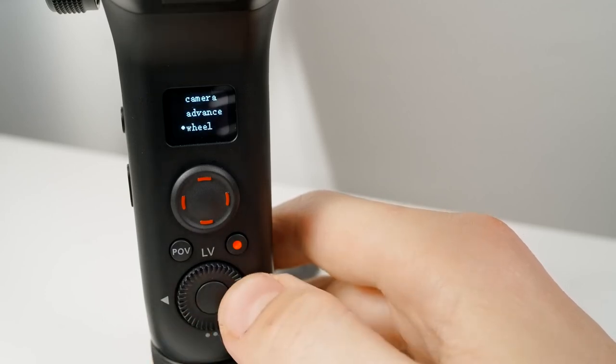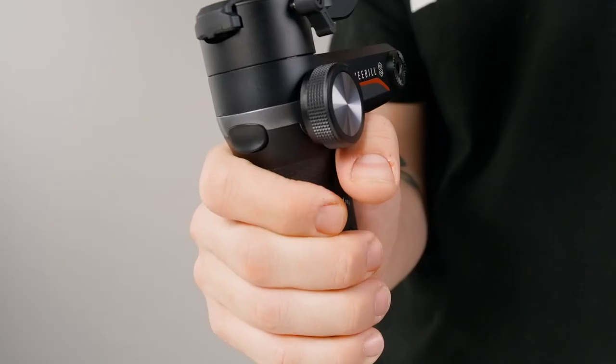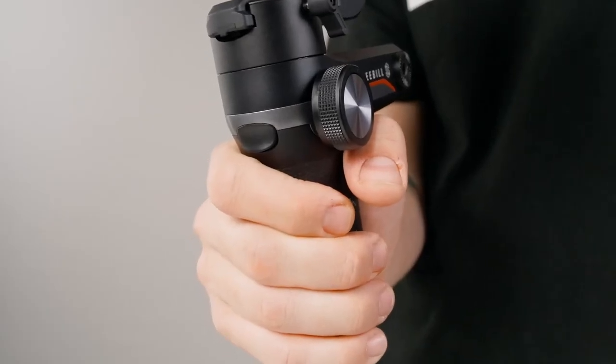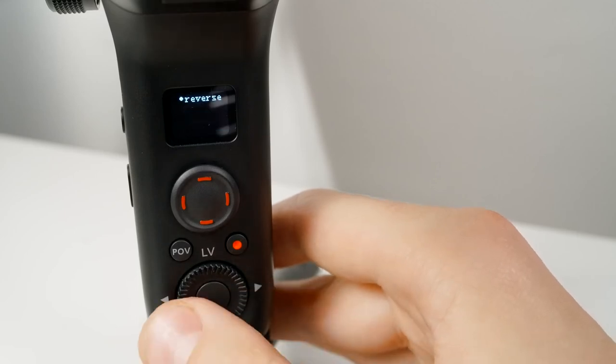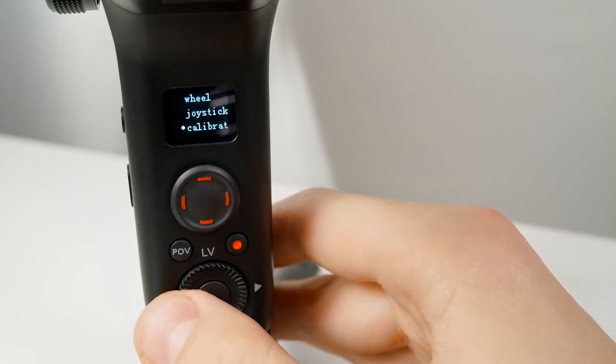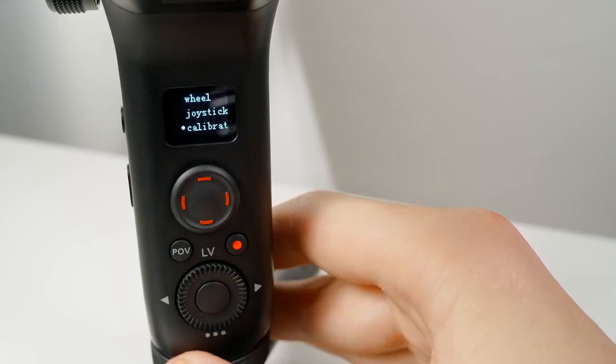Next on the menu is Wheel, which is for customizing the zoom and focus wheel. Joystick allows you to reverse the joystick controls. And then there's Calibrate, which is a six-step process that helps you correct any major issues with the gimbal like drift or improper angle. I'll have an in-depth video on the calibration process coming soon, so stay tuned.